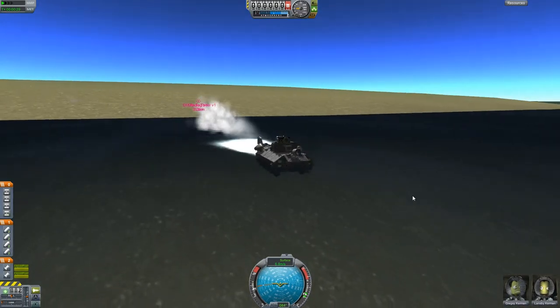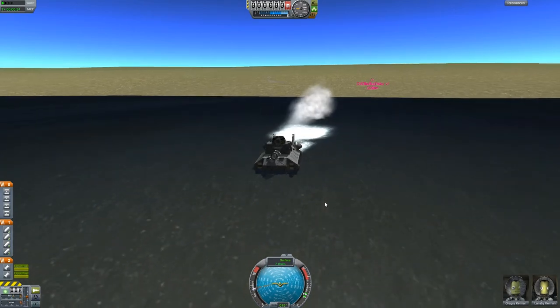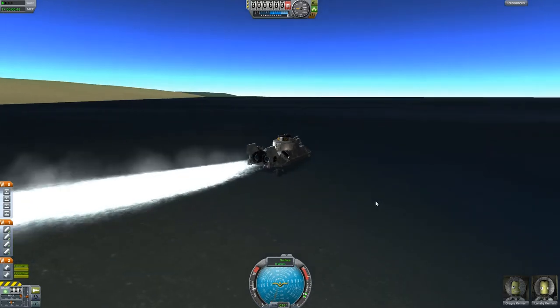I'm not really sure exactly how the maneuverability is supposed to be on water. There we go — actually it's not bad maneuverability-wise in the water.